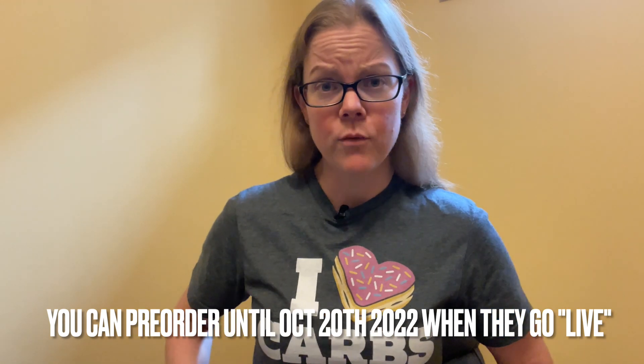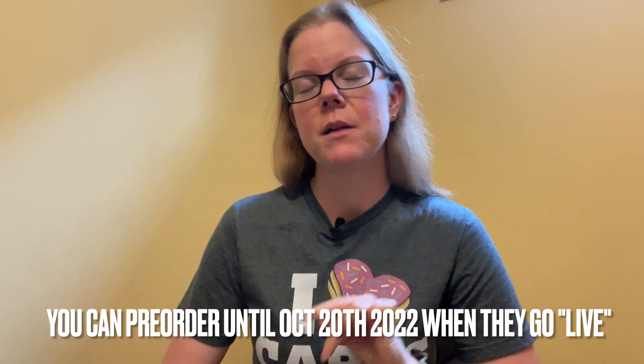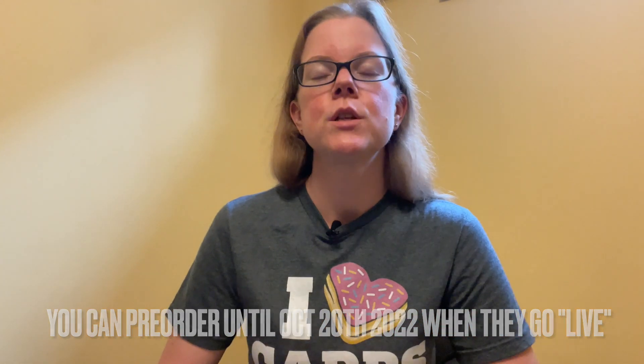This pen was sent to me for free by Emmy from PenVenture, but I'm not being paid for the review. So all thoughts, concerns, whatever I express are my own.